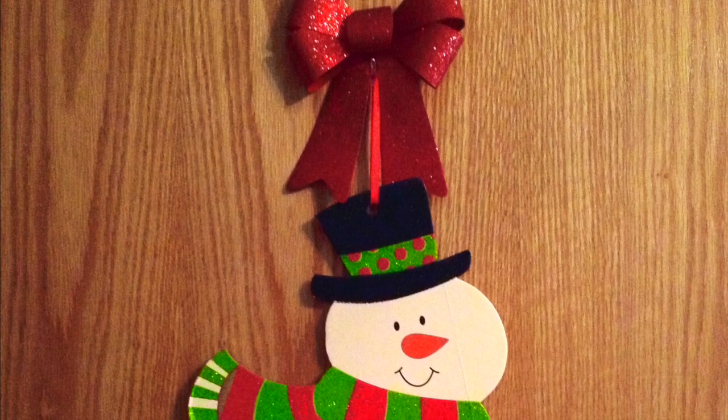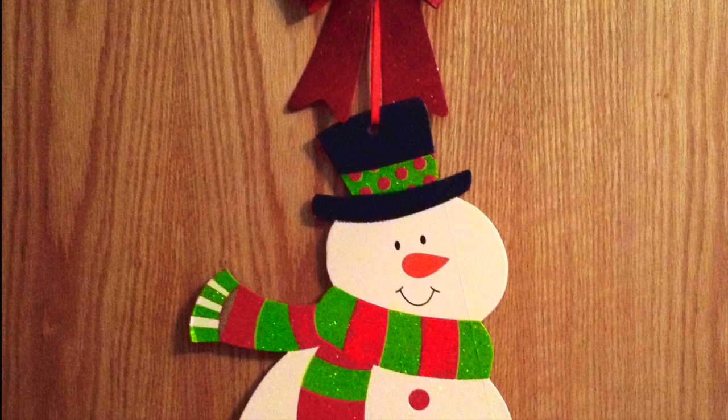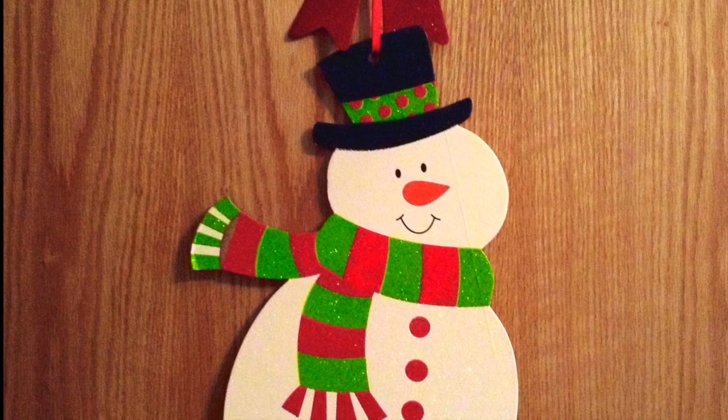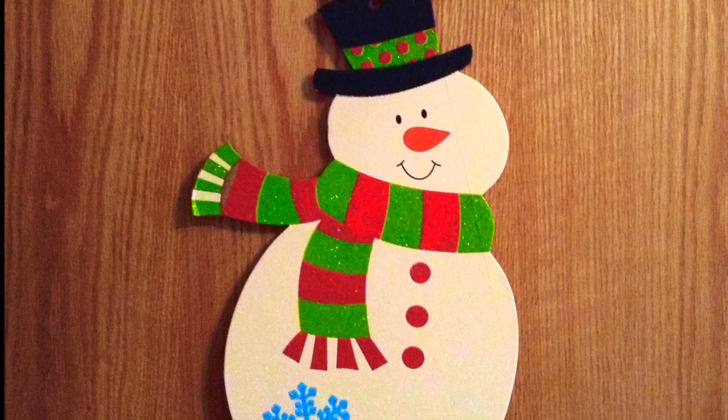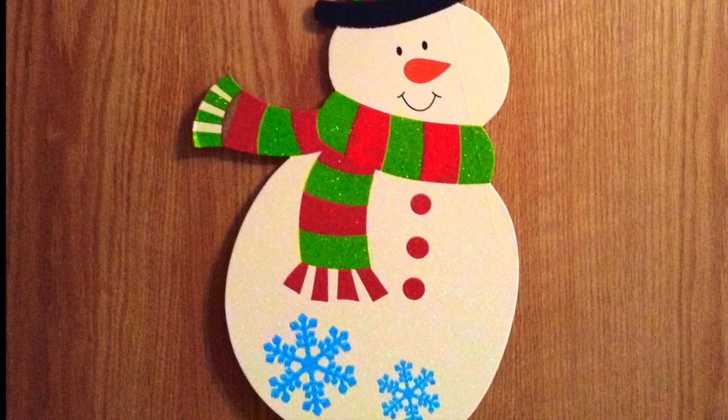I got this really cute snowman from Dollar Tree and just hung it on my door. You can also hang it on your doorknob or anywhere else in your room. I hung it on my door with a 3M command hook and then put a bow on top of it to cover up the hook, since the hook was white and it stuck out like a sore thumb.